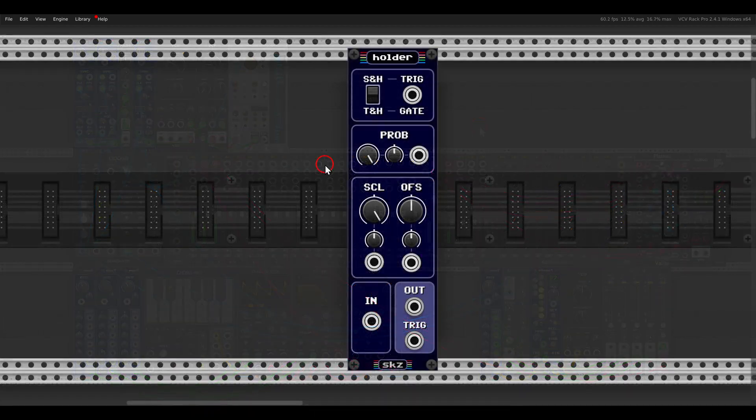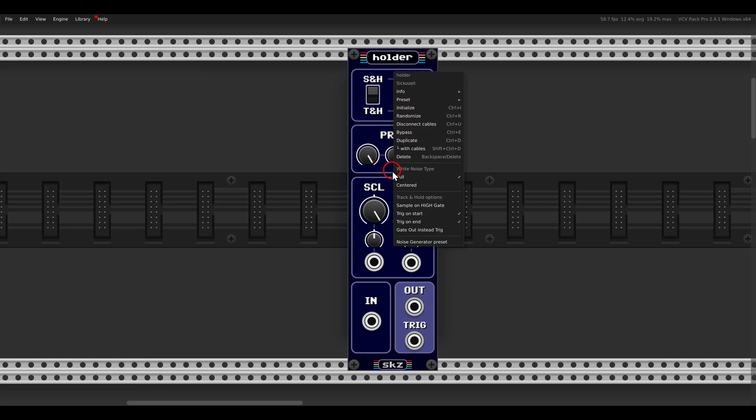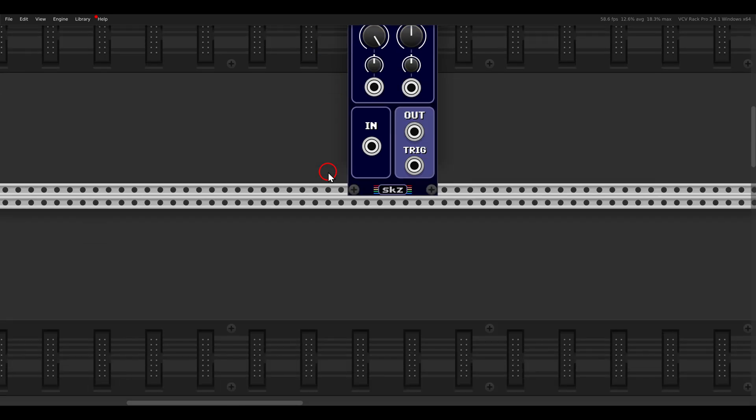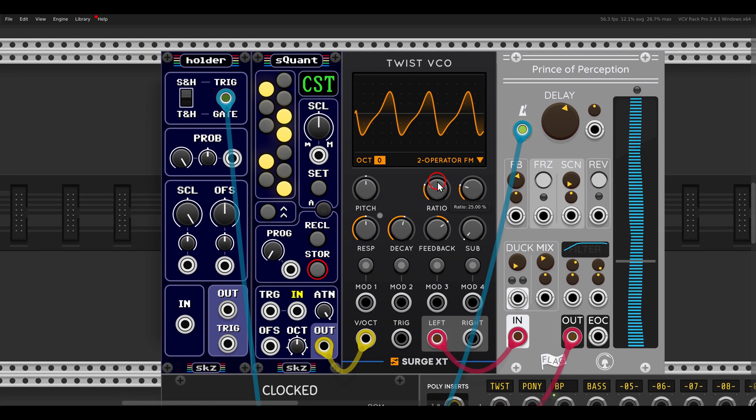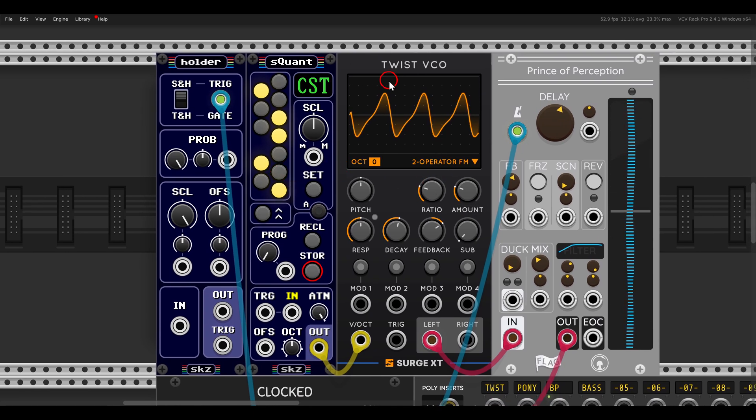Now let's take a look at the other set of modules — sample and hold and track and hold — starting with the Holder module. We have sample and hold or track and hold, scale and offset, and probability. In the right-click menu we can choose between two different types of noise: full or centered. The most common use is to generate random pitch. Here I have the Twist VCO, and I'm triggering the Holder module with my clock, then sending the output through a quantizer.